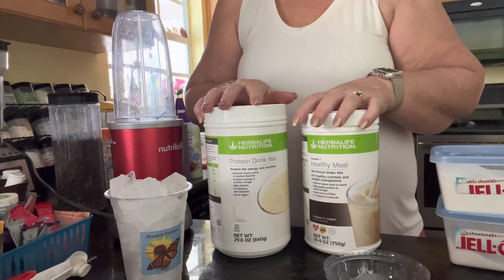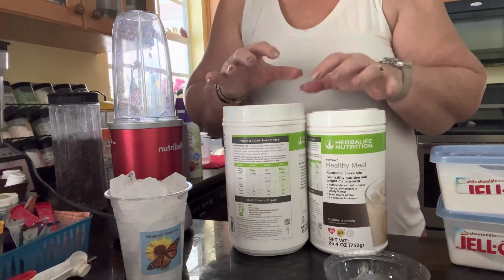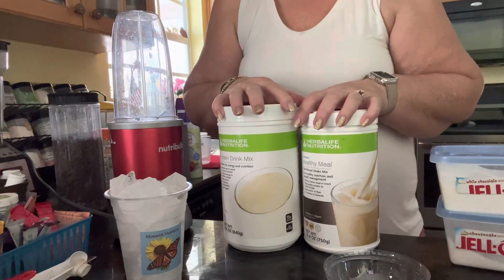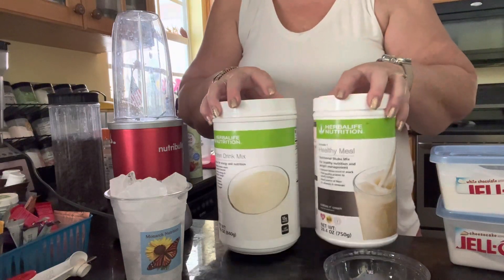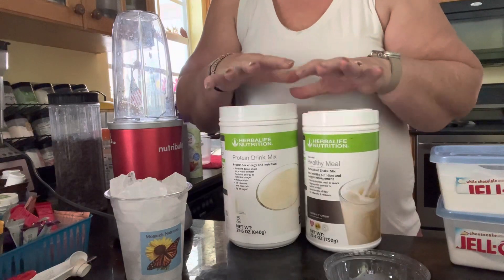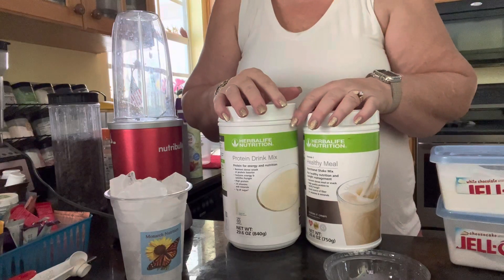Hey there, good morning. I thought I would go back to a video that contains some very basic shake making. I'm actually going to make a cookies and cream. So if you have vanilla protein and cookies and cream, which is a good start, and then I'll show you just a couple ways you can dress it up at home.